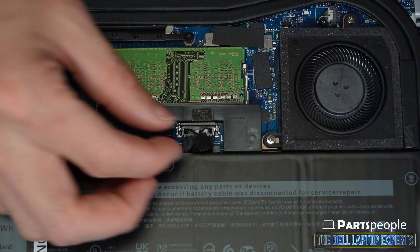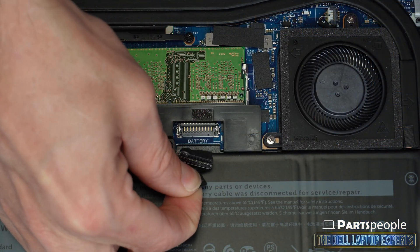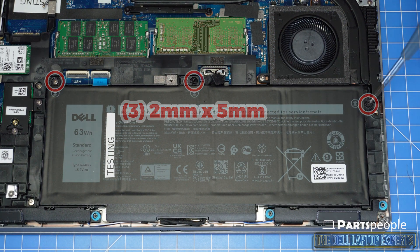Disconnect the battery cable. Next you can unscrew and remove the battery.